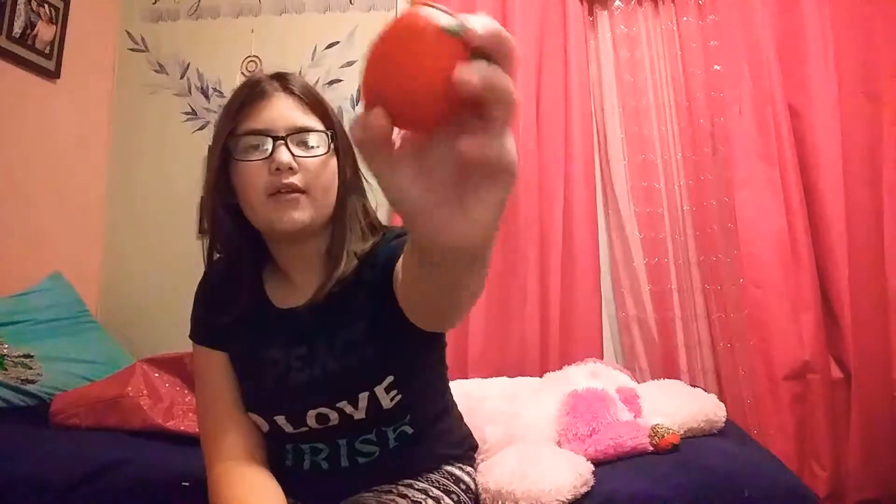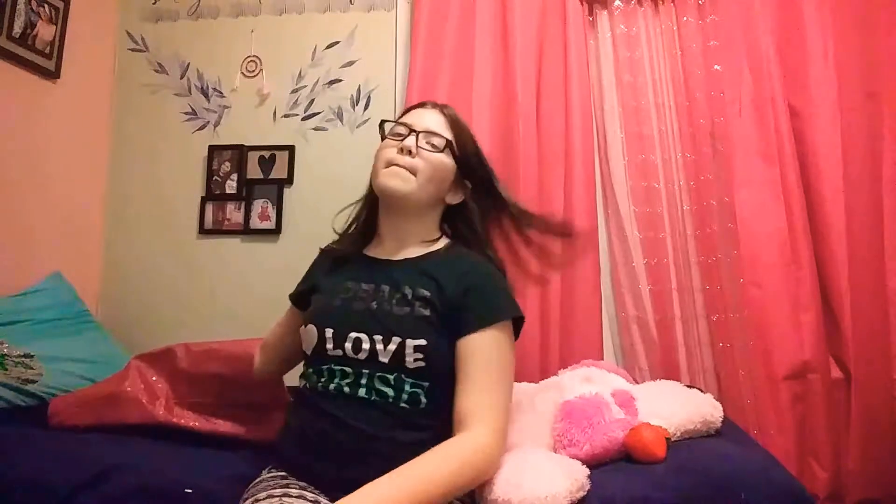The next one that I have is a strawberry — just like a regular strawberry. Comment down below if you guys want me to do like a squishy food versus real food challenge. So that is a squishy. This is also slow rising. A lot of them are slow rising.